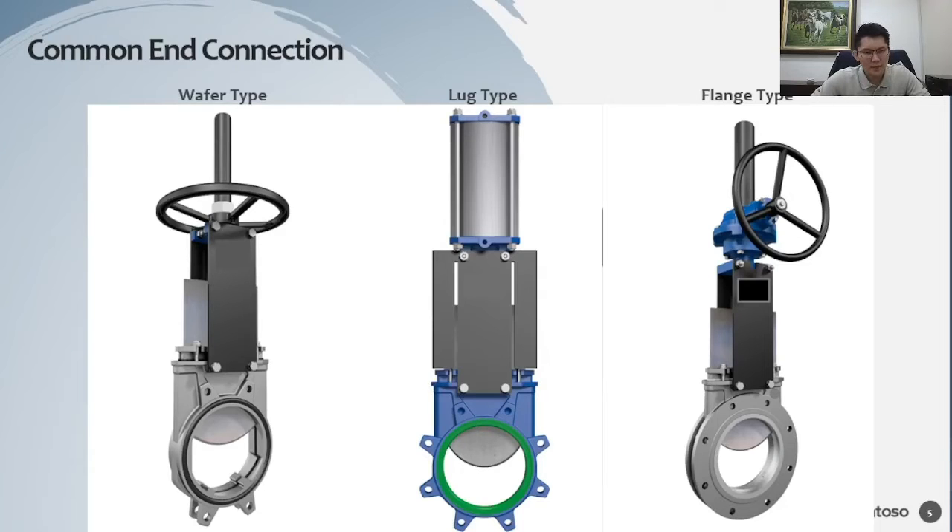Regarding the question of whether the sharp edge will cut or damage the seat: it will not damage the seat. For metal-to-metal seated knife gate valves, the profile is already polished and matching together to achieve the required seat leakage class. An earlier comment about pulp and paper applications — yes, that will be covered when discussing applications.